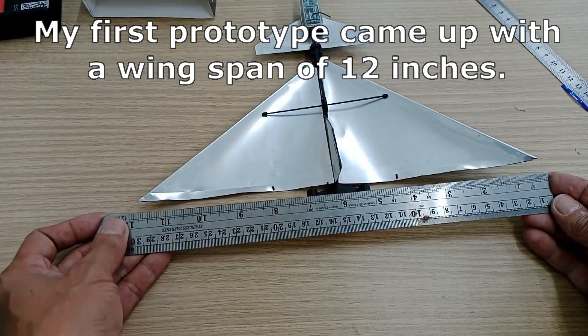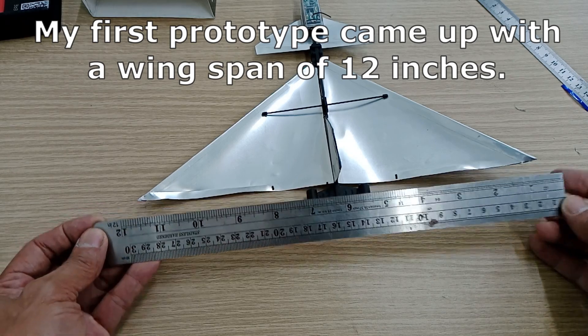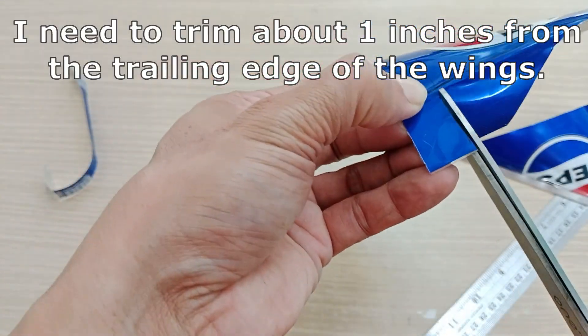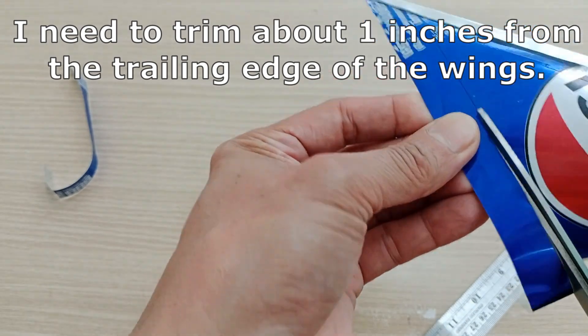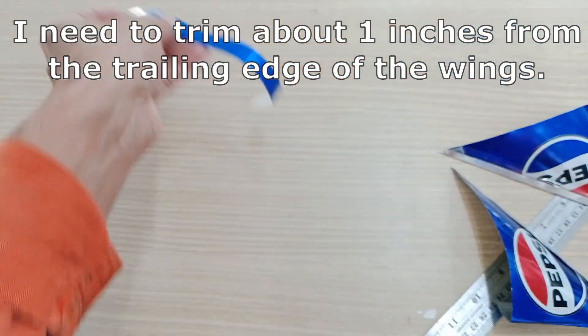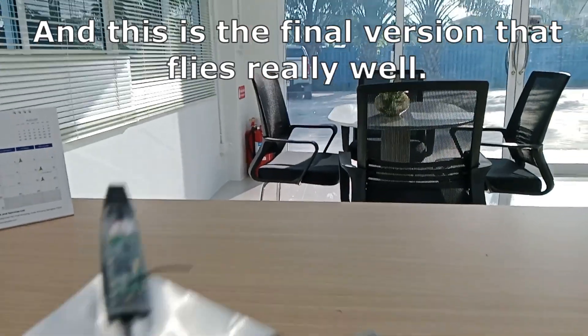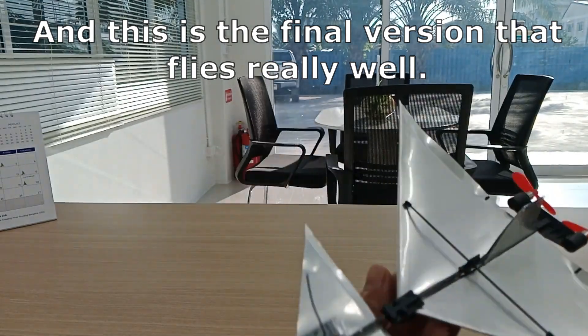My first prototype came up with a wingspan of 12 inches — the wings were too big and heavy. I needed to trim about one inch from the trailing edge of the wings, and this is the final version that flies really well.